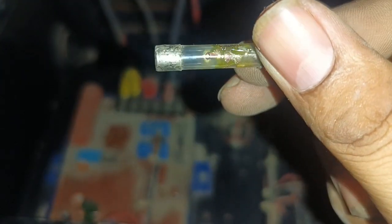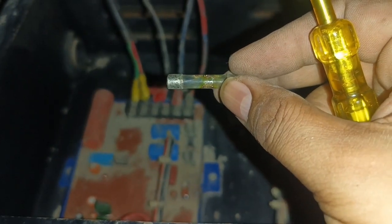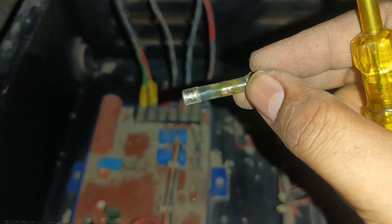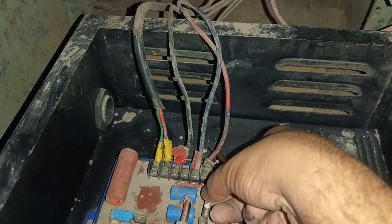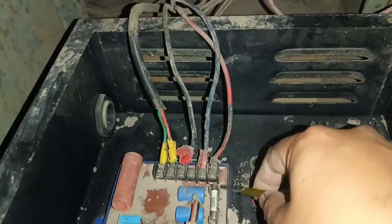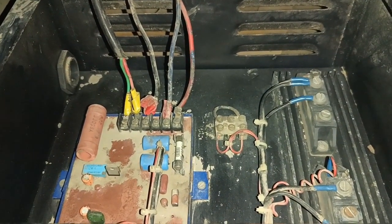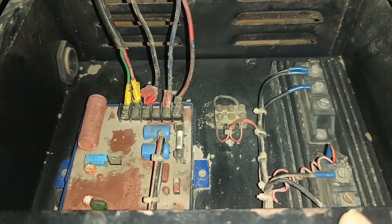If this AVR fuse is burned, it will also show under voltage because voltage is not coming properly. You can see this fuse is burned — the AVR control card is not working because of this. Just need to change this fuse. After that we will check how much voltage is coming through this AVR control card. We change the fuse with one of the same rating.